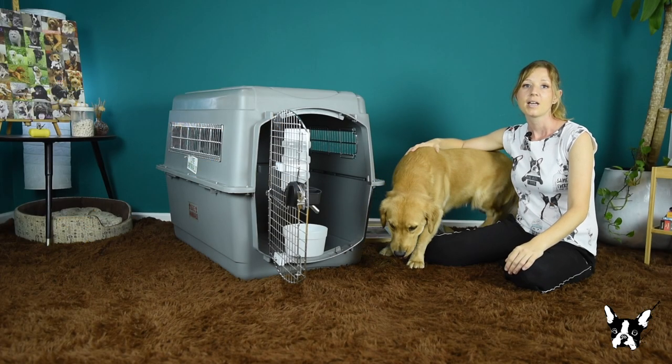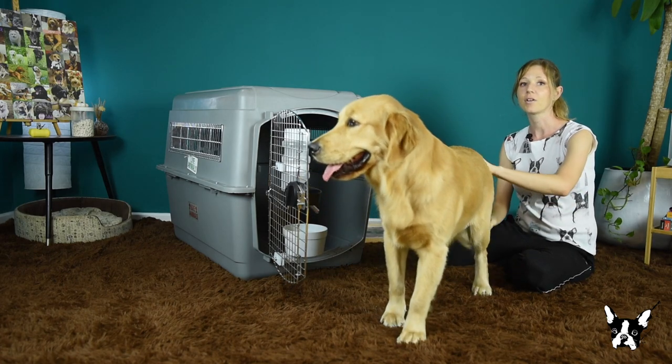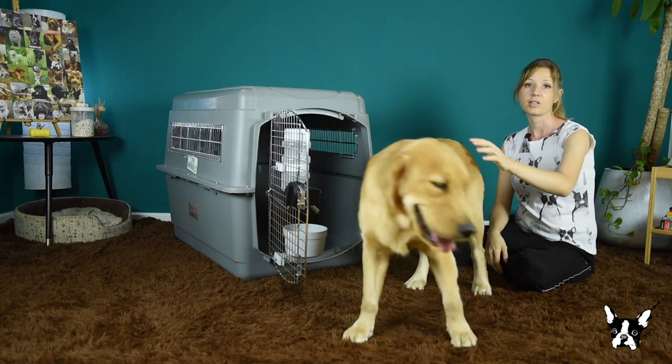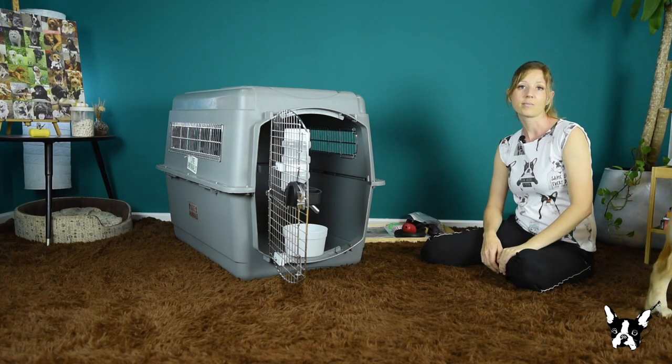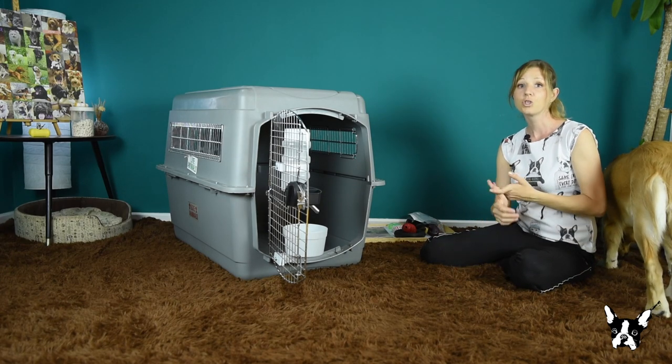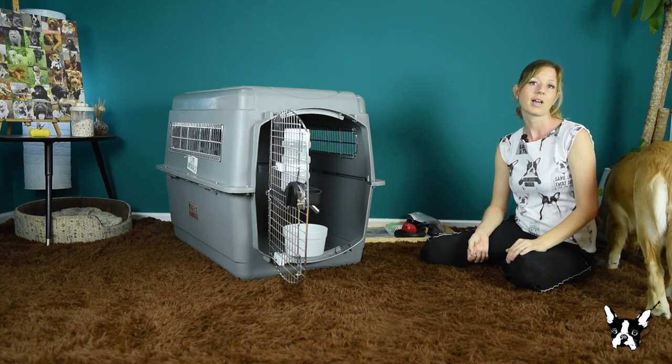Before booking your flight, please make sure your dog is meeting all the requirements to leave the current country and to enter your destination. The requirements can vary a lot, so always check the most current ones. Then, choose an airline with a good pet policy and a good reputation for handling pets.